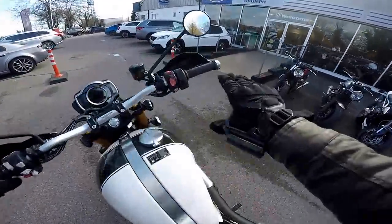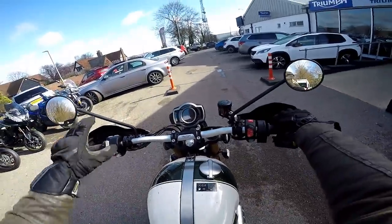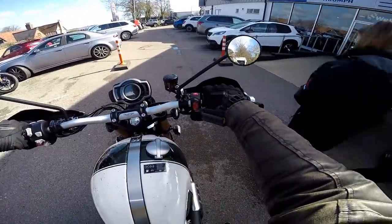Right, this is literally a first ride review. Never ridden one of these before. First thing I notice when I jump on: it's quite a tall old bike, and two, the seat's quite hard. But we'll see how we go. It's keyless starting, so I've got the key in my pocket. Let's see how we bring it to life.